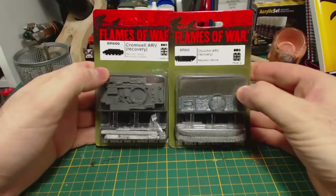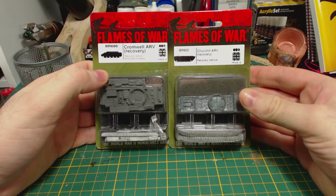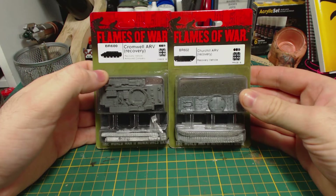Greetings. I am Herbert Erpaderp and today I'm going to build these 15mm scale metal and resin British recovery vehicles for Flames of War. As you can see I've got a Cromwell ARV and a Churchill ARV, to go with all the Churchills I've been building lately. Let's start with the Churchill.